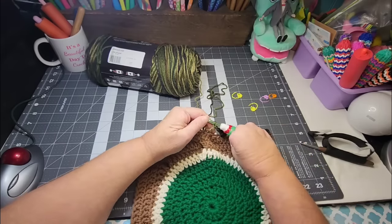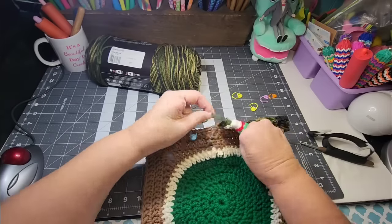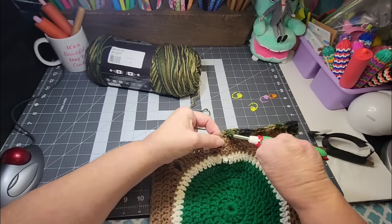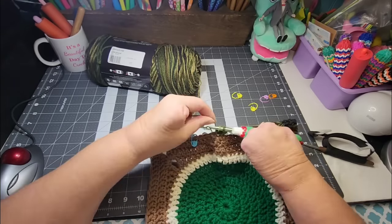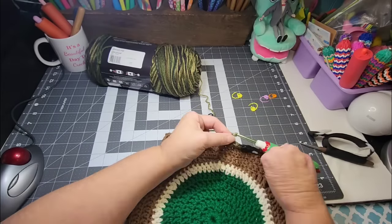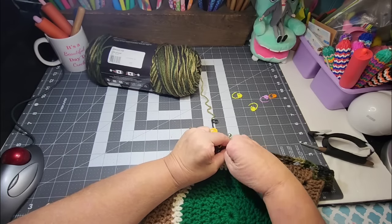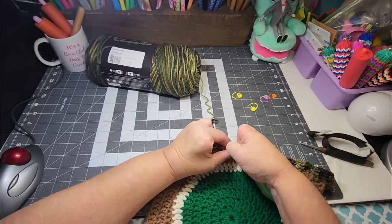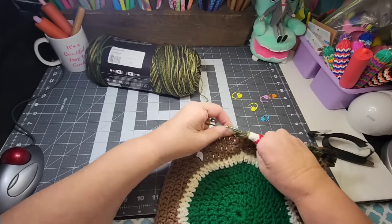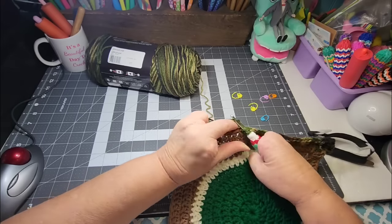I'm also working on my sweetheart blanket and there will still be a video about that — don't worry. I'll be doing a late night video tonight; it's Monday so Monday's crochet sweetheart video will be out late tonight. I wanted to record this first so I could get on with the project. That's why there's this extra video, and I'm not mad about it — I hope you're not either.